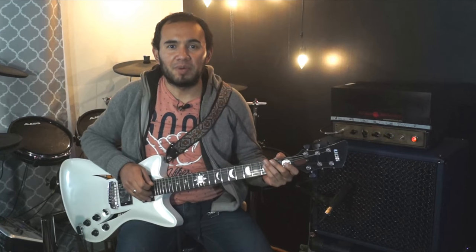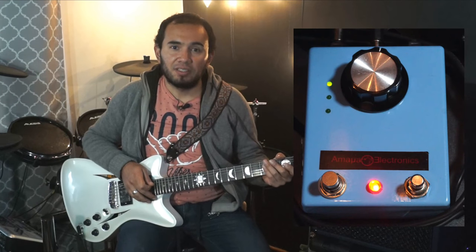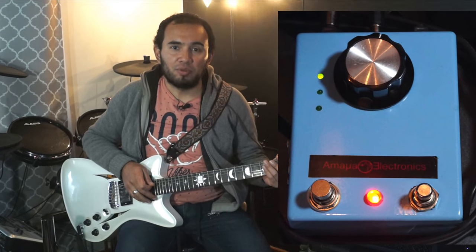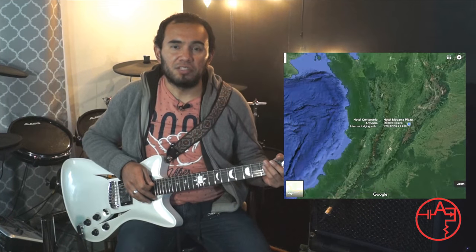Hello guys, it's Pablo Andres here from Amaya Electronics. Today we'll be reviewing this awesome guy which is the 3-torsion pedal, designed and produced by Amaya Electronics in Armenia, Colombia, one of the coffee regions in the middle of the mountains.